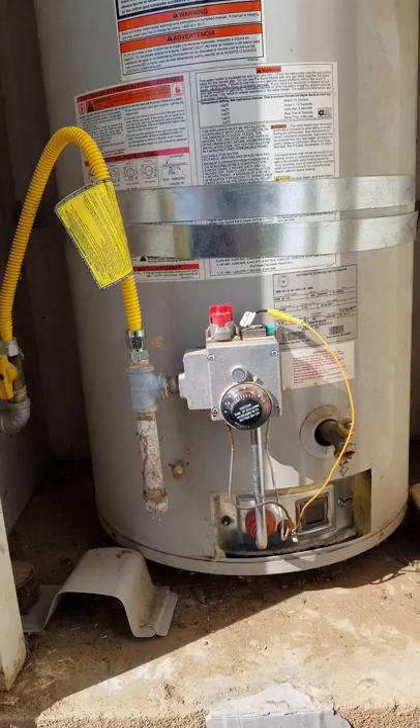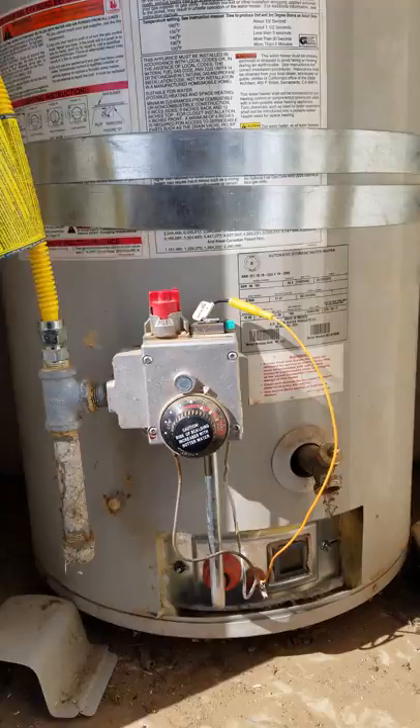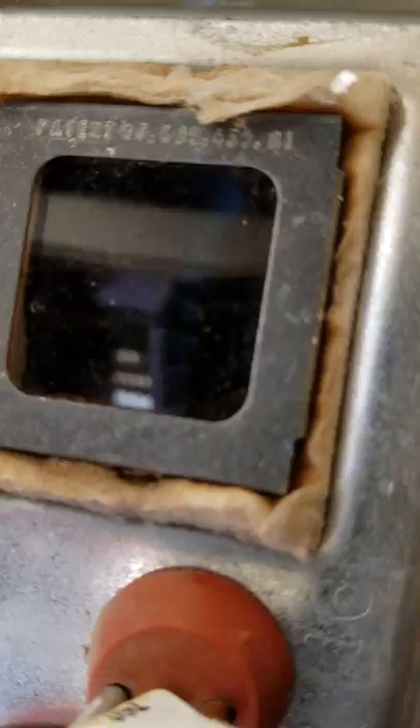Took it out and cleaned it. Couldn't get the pilot to light yesterday. The technician tried, I tried, and the guy that filled my propane tanks, he tried. And in this little sight glass — I don't know if you're going to be able to see it — we got flame.